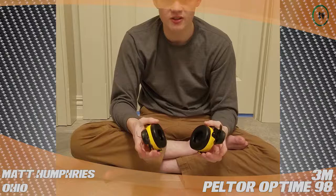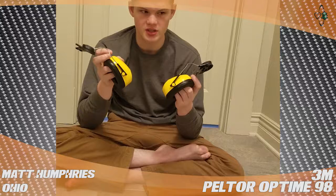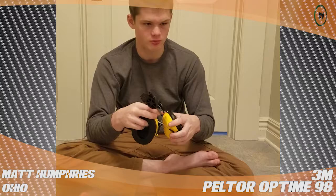Hi, this is Matt and today I'm reviewing the 3M Optime 98. These are earmuffs with a noise reduction rating of 26 decibels. They fit onto any standard helmet with an adaption right here.